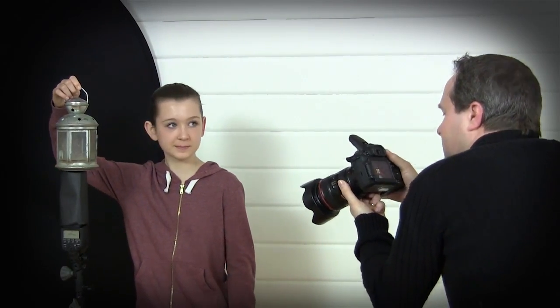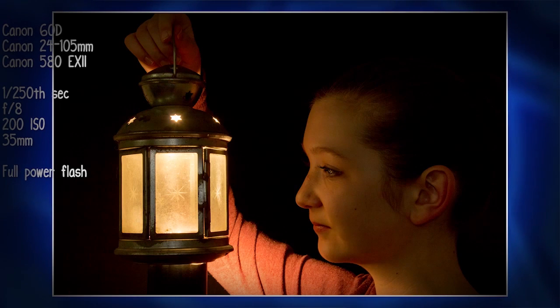In this video I'm going to show you how to recreate the look of candle light using a speed light.